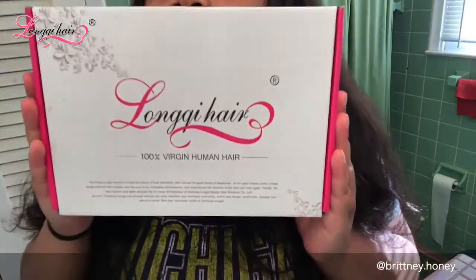Hey guys, so today's video is going to be a quick hair review on this hair. This is some AliExpress hair and honestly this hair feels so good. I've ordered AliExpress hair numerous times but this hair feels good and everything. This video is going to be about this hair that I have here — I love this hair so freaking much, it is amazing.